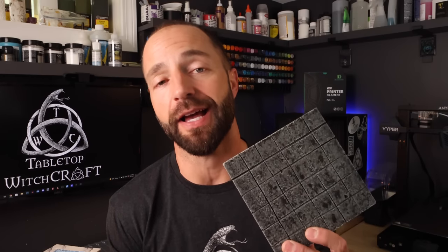Welcome back to Tabletop Witchcraft. A few months back, I needed some tiles to represent a temple floor in a campaign that I was running, and I didn't have anything to use, so I just used my standard dungeon tile.